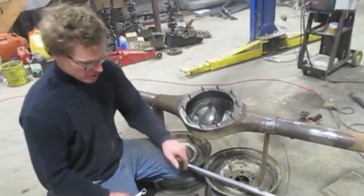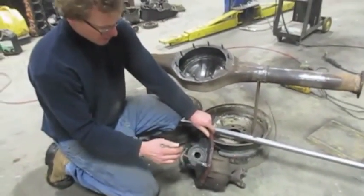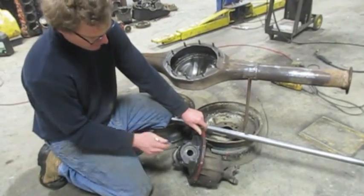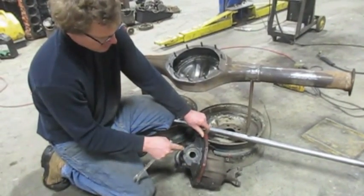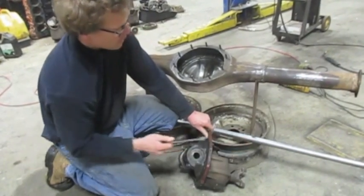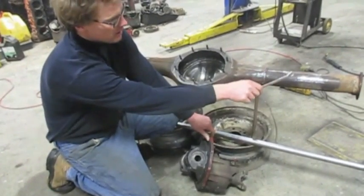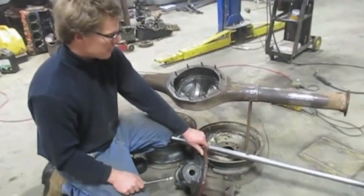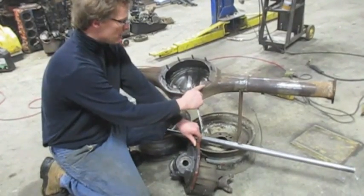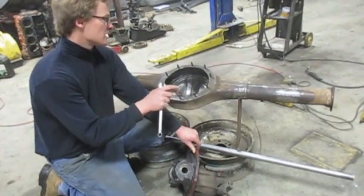To check your housing for straightness, you need some type of tool. I've got a four nine-inch center chunk, and I had a piece machined to put inside of it — it fits in here tightly. I'm going to bolt this center piece into the housing, then slide a piece of bar through the whole thing. It will be perfectly in line and I'll be able to see on the two ends how much the housing is bent. I'll bolt this in with four bolts and make sure the area is clean — all the old gasket and silicone gone — so this bolts in nice and tight.